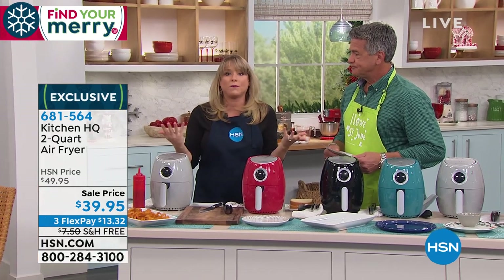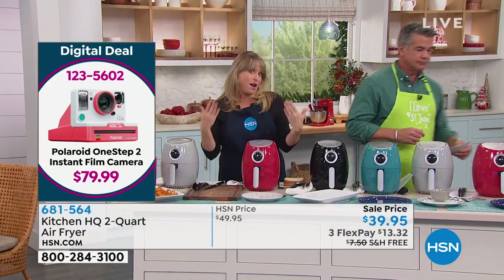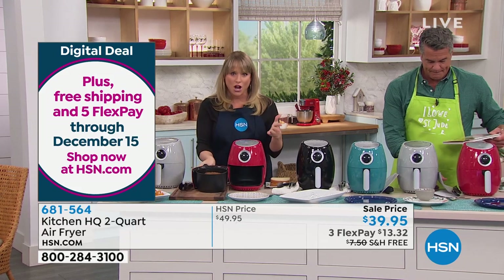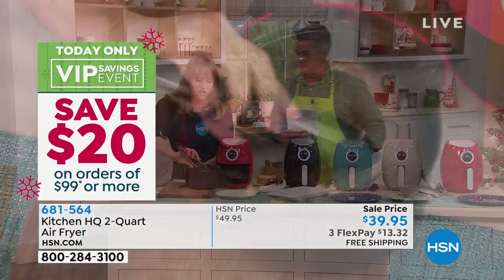Maybe you want to deep fry once a month now instead of once a week. Maybe you want to deep fry twice a year instead of once a month. However often you deep fry, I'm not saying you're never going to deep fry again. What I'm saying is use this as your go-to. Because as Americans, we're addicted to that crunch. I love crunchy french fries, crunchy chicken wings, crunchy fried chicken. But at the end of the day, I don't love the oil.